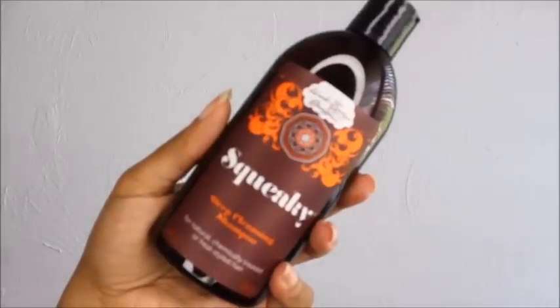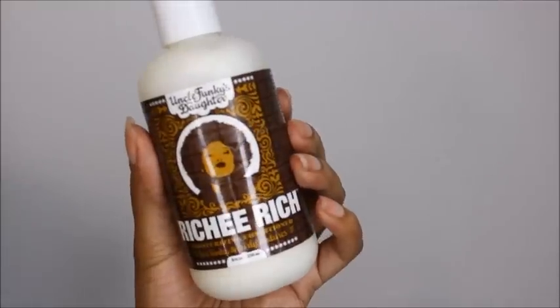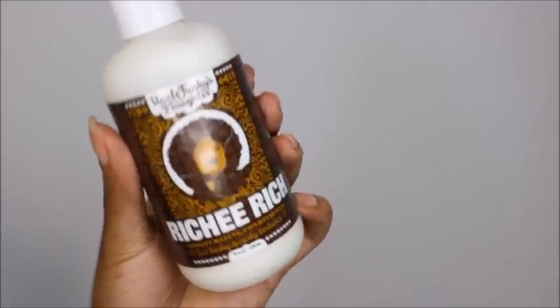We're going to start with wet hair and I will be applying Squeaky. Squeaky is my shampoo — it is a deep cleansing shampoo that helps promote growth because it has tea tree oil and things like that in it that really help to stimulate the scalp. It really gets all the product buildup off and leaves your hair super clean.